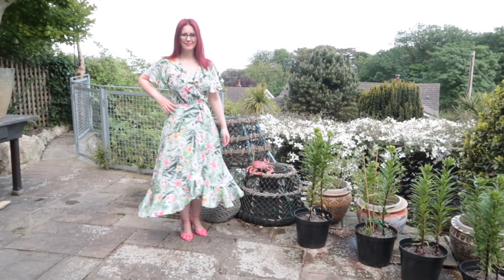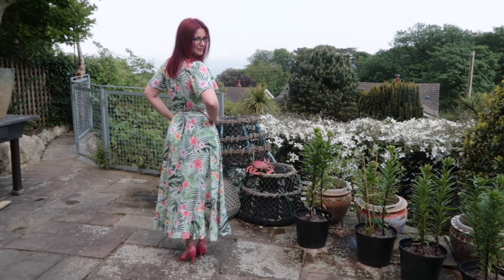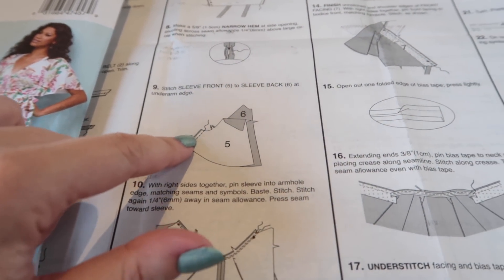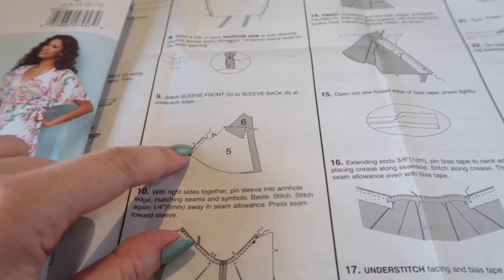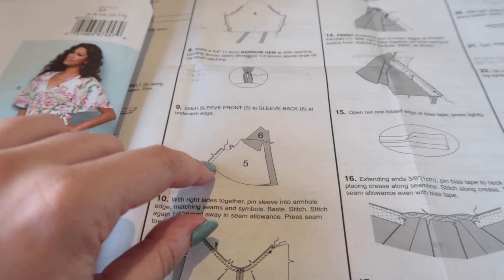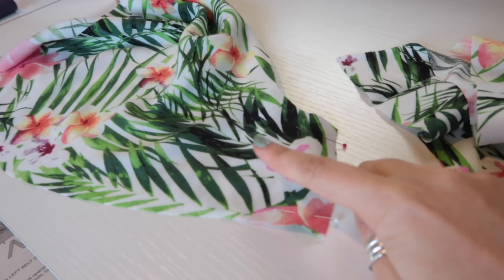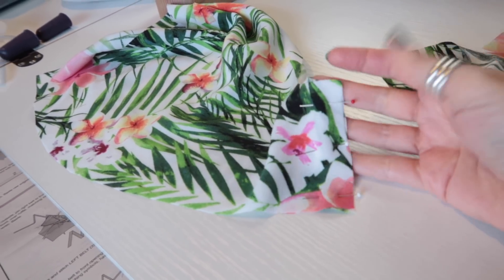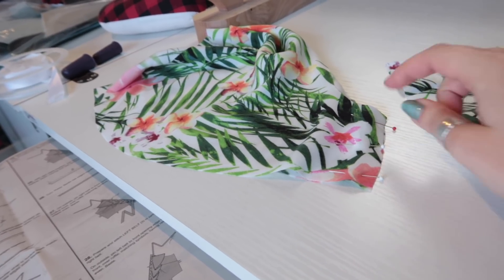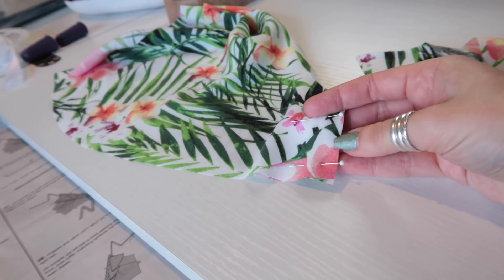Step nine: stitch the sleeve front to the sleeve back at the underarm edge — that's the short edge. I'm going to do that with a French seam, which means sewing wrong sides together first at a quarter of an inch, trimming, pressing, then turning and sewing the right sides together at three eighths of an inch. Pin a front sleeve to a back sleeve wrong sides together at the very short edge. Bear in mind I've shortened my sleeves by two inches, so yours might look a bit different. Match up the notches and sew at a quarter of an inch.